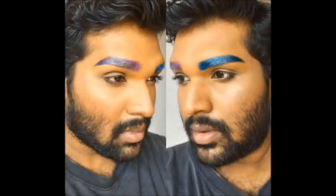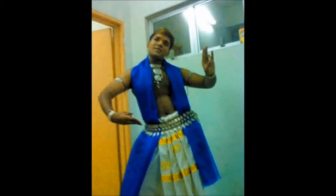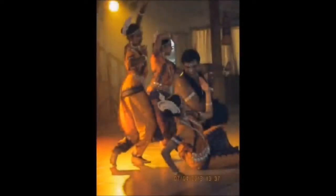Hi guys, welcome back to my channel. To keep a narrative, let me first preface this video by saying: although I am not a professional dancer anymore, I have performed on stage many times in the past and done makeup not just on myself but on others countless times. Although these videos are to help you out with Indian dance makeup, please keep in mind that you need to listen to your teacher or guru on the fundamentals of Indian classical dance makeup.